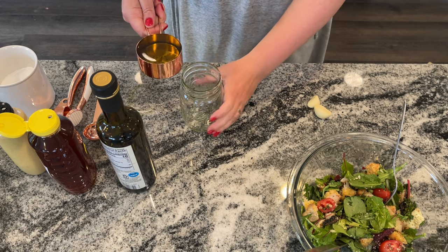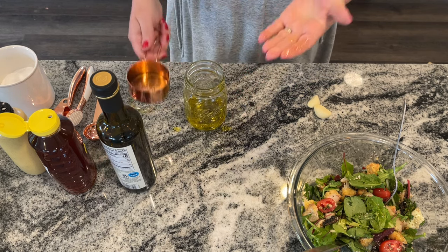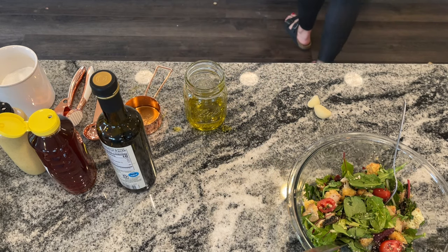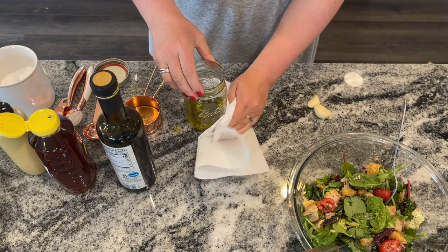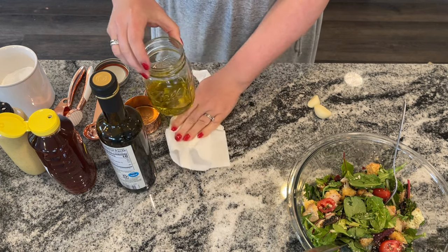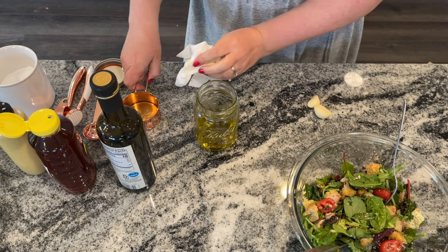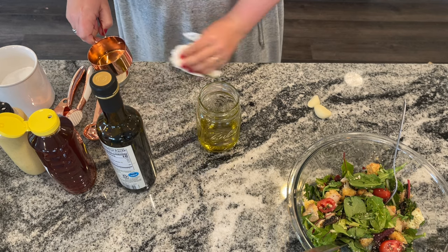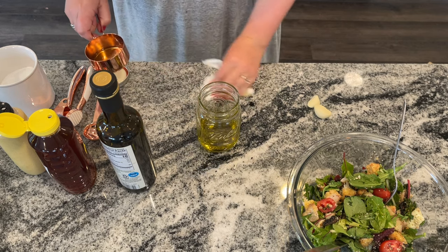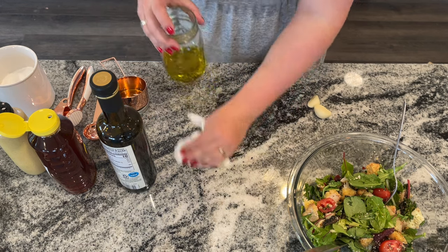We'll start off by making our balsamic vinaigrette dressing. I am going to double the recipe today. I like to use a mason jar, but if you want, you could use a bottle like the one that comes with the Good Seasons package dressing. There are some great homemade dressing bottles out there. I find that mason jars are just fine. I'm using a half a cup of extra virgin olive oil, but you can use a regular canola or vegetable oil. Avocado oil works well here as well.